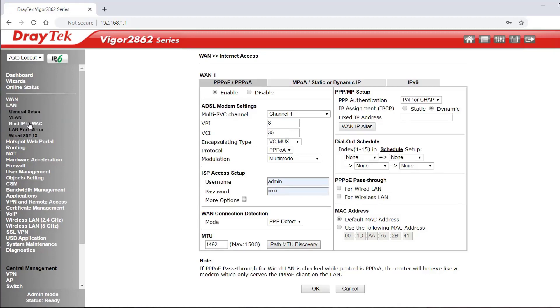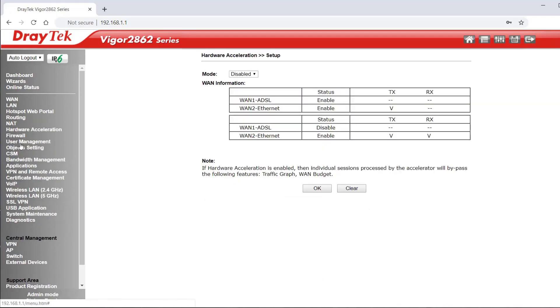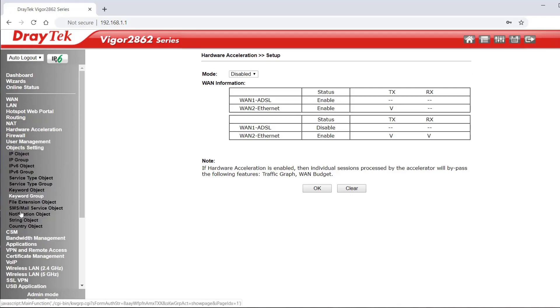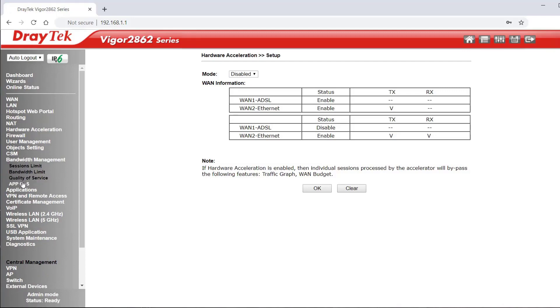VLANs and Bind IP to MAC are available for reserving IP addresses on your LAN. There's a web portal, routing, and NAT for port redirection, DMZ host, and ALG if you need to disable ALG for SIP pass-through. Hardware acceleration is also available. Firewall rules, user management rules, and object settings allow you to create objects for firewall rules. Content security management, bandwidth management, and QoS settings round out the traffic control options.